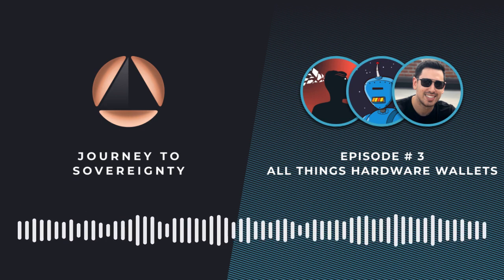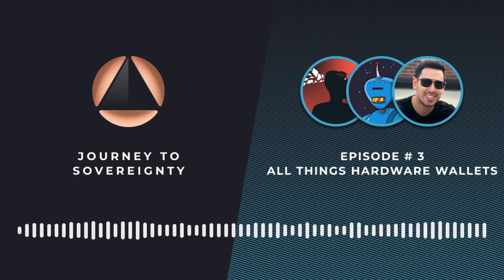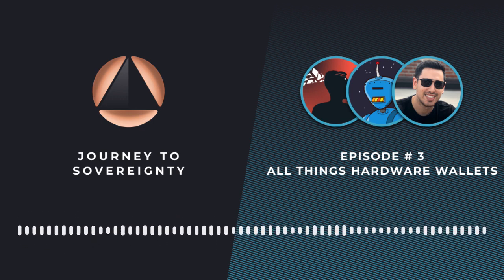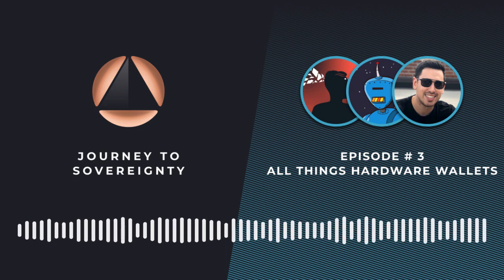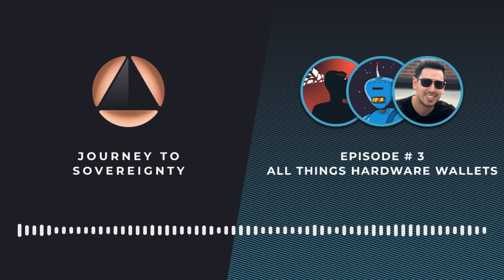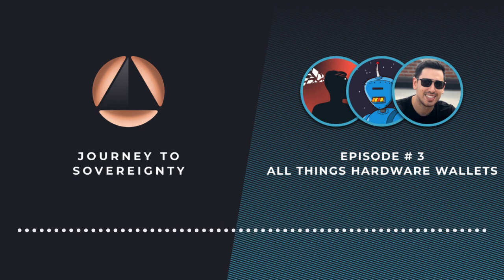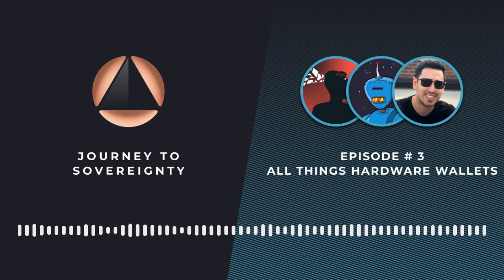The next big question — one that's been growing in divisiveness and is a big topic on Bitcoin Twitter — is secure elements. What role do secure elements play in hardware wallet security? Should they play that role? We use a secure element on Passport, so we obviously see some benefits, but I'd love to hear thoughts on the whole secure elements debate, starting with a quick intro into what secure elements even are.